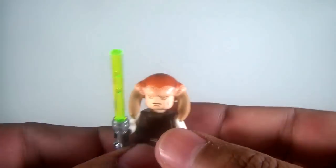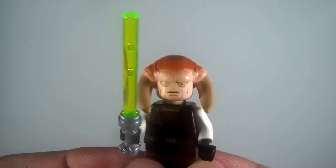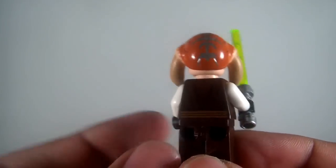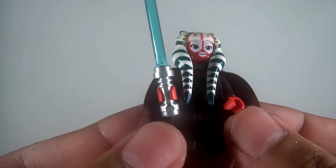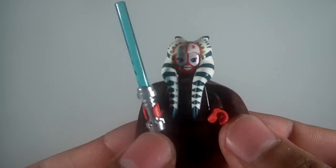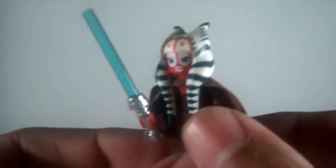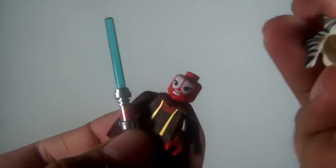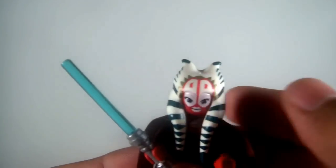Next we have Shaak Ti, the Clone Wars version. I really like the detail on the head — really nice plastic on this guy. Another good Lego minifig. There's some printing on the torso, you can see her neck right there. She has the canvas-type cape, a nice little headpiece that comes off. Really like that. Nice red color.